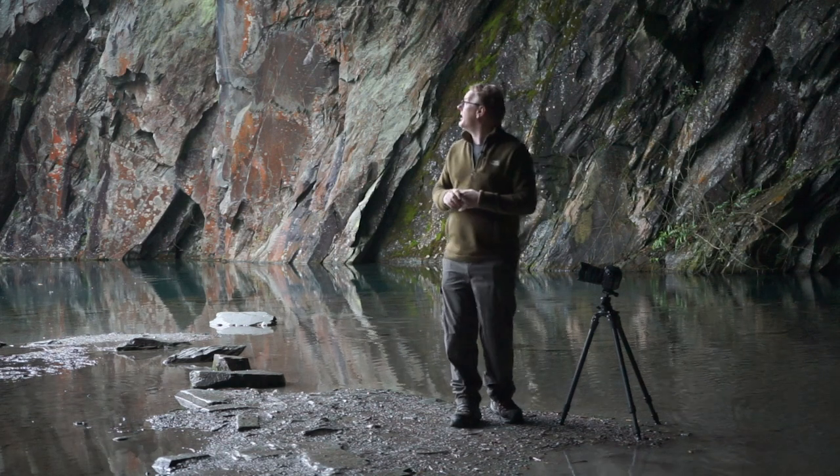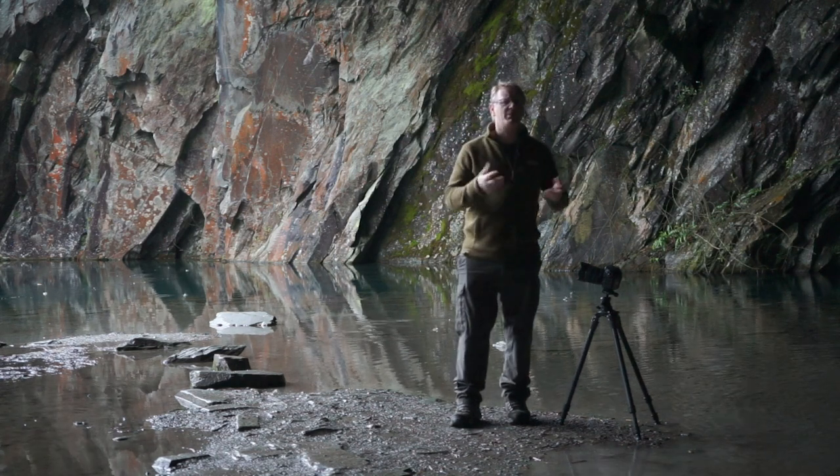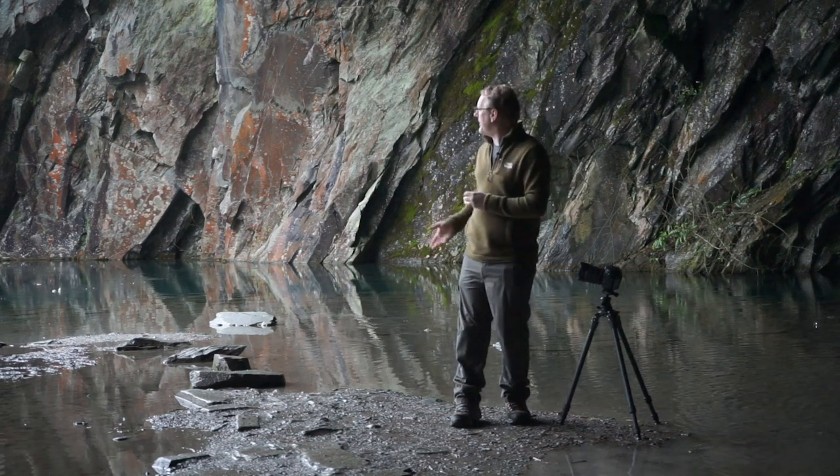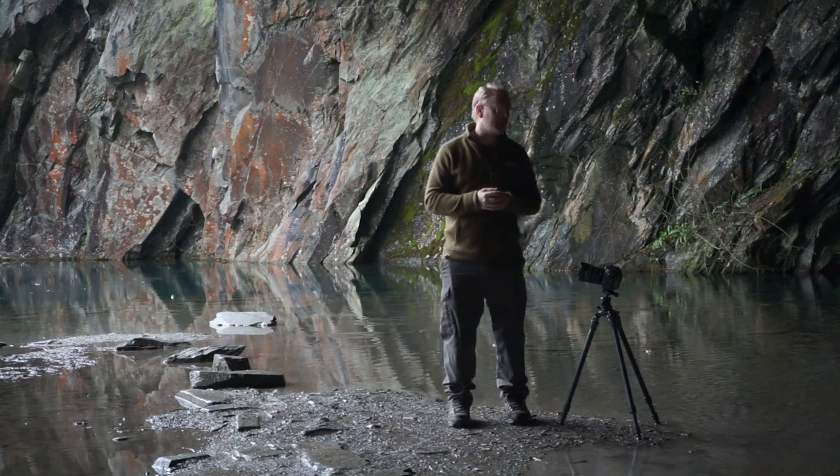What we're going to try and do today is photograph the mouth of the cave from the inside. It's a popular shot, lots of people do it. There is a row of stepping stones that kind of leads out, so we're going to use those as a leading line.